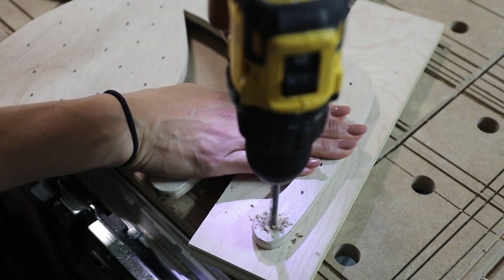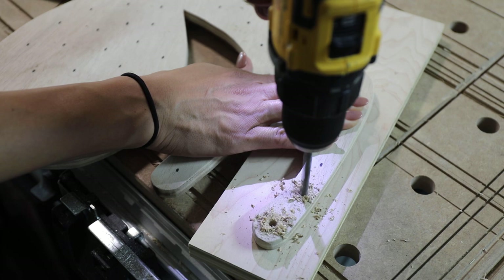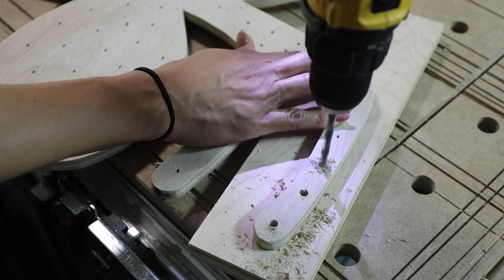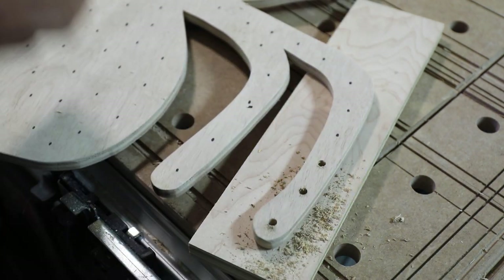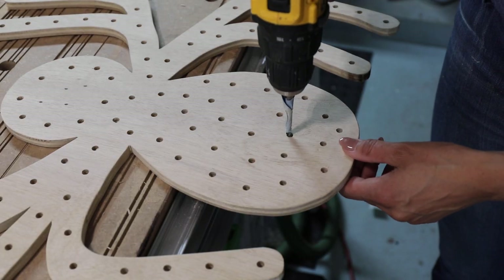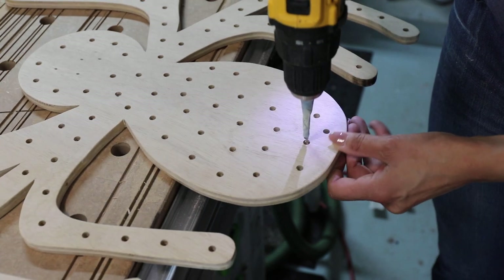I'm drilling with a brad point drill bit, which gives you a cleaner-looking hole without tearing through the wood. I'm using a sacrificial board underneath to help prevent tear-out on the bottom side. Even though nobody sees the back, you still don't want a lot of tear-out. After drilling all the holes, I put sandpaper on a drill bit and smooth out the holes — a great tip for cleaning up those edges using 220-grit sandpaper.